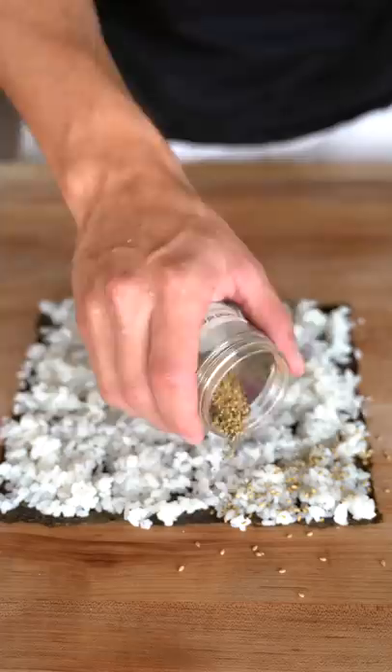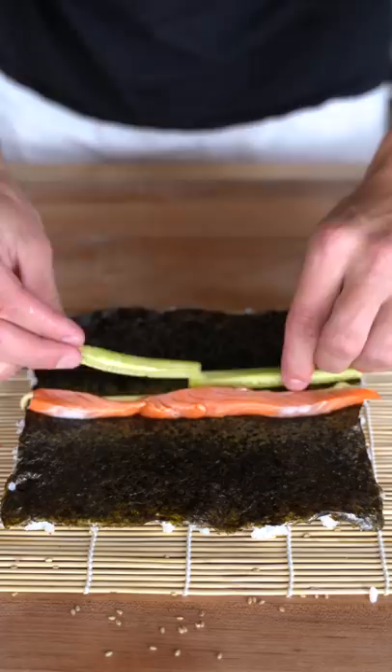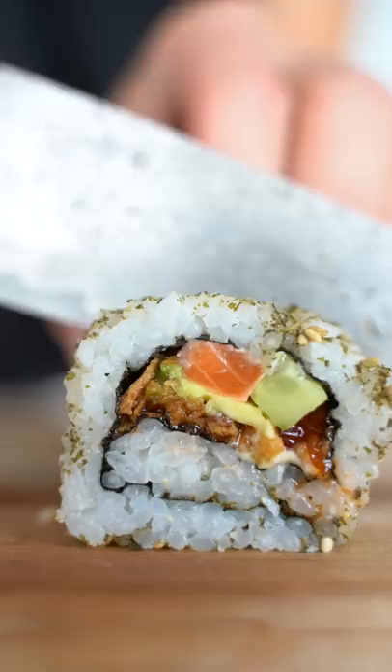A piece of seaweed, spread out some rice, a sprinkle of furikake. Then flip this, add some aioli, a few pieces of our salmon, cucumber, avocado, crispy onions, and some salmon eggs. Roll it up and give it a nice hard squeeze. Who else's favorite food is sushi? Sushi is the best food ever.